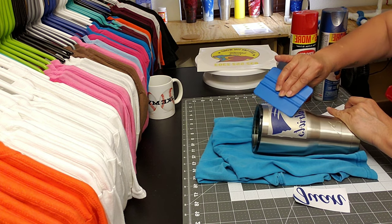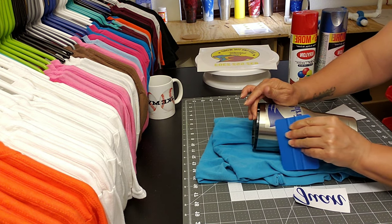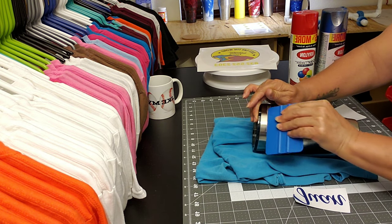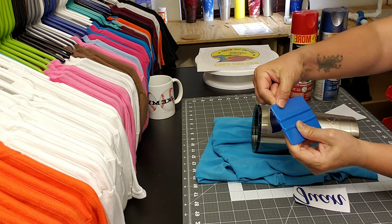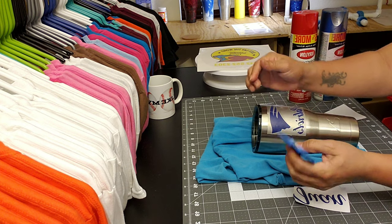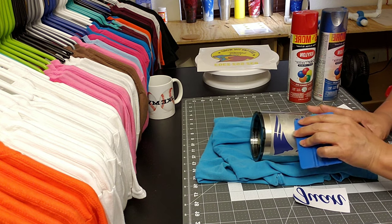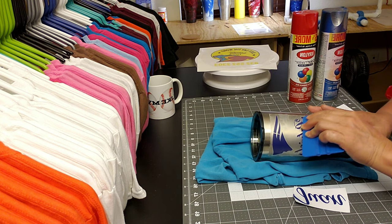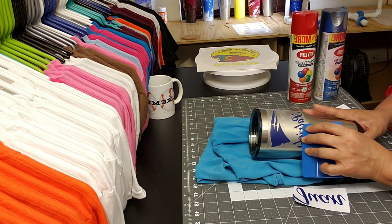Just use your squeegee. Make sure it's on there really well, really good — just apply pressure. I usually like to use the squeegee with the felt tip or the felt on the end, only because vinyl does scratch. So if you don't want your vinyl to be scratched — not that it will on here — but sometimes we tend to go over the vinyl itself and that's not a good idea.